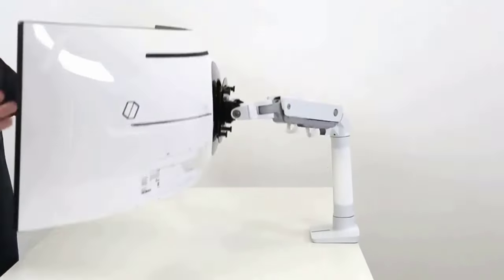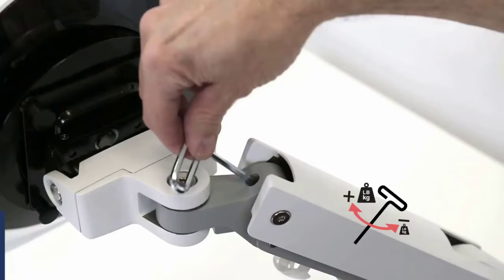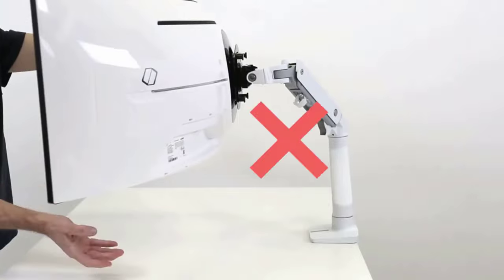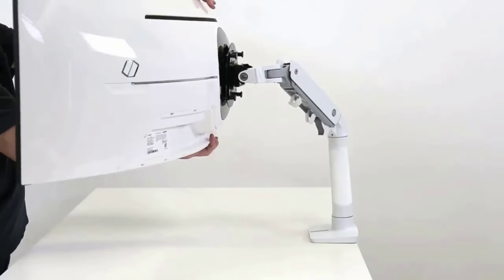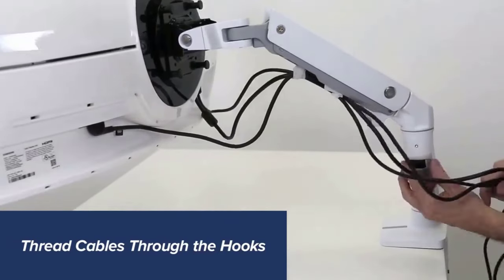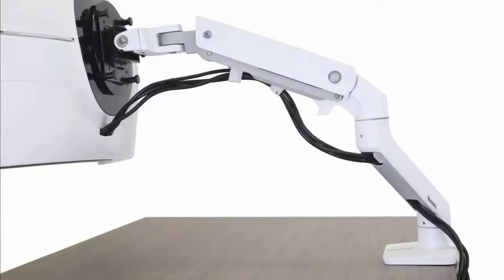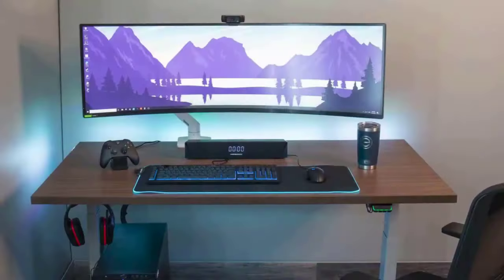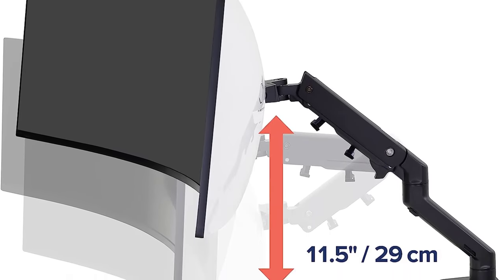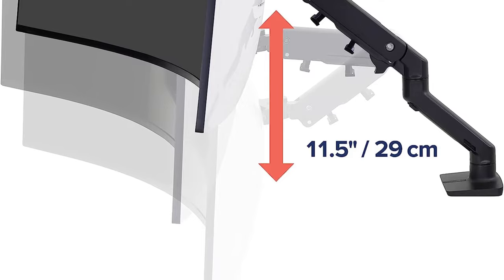The Ergotron HX Desk Monitor Arm is made specifically to hold super ultrawide displays. Mount type: desk. Adjustment mechanism: gas spring / free moving. Weight range: 28 to 42 pounds. Display size range: up to 49 inches for super ultrawide. Available colors: white, black. Designed for super ultrawide monitors. 15-year warranty. Trusted brand.